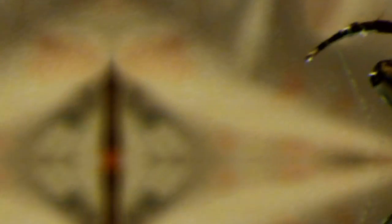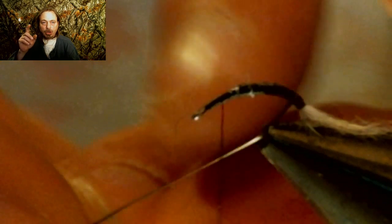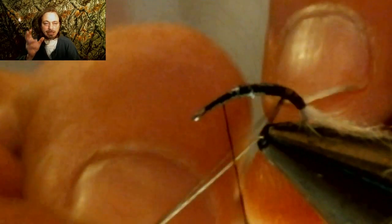Now you're going to take that stripped peacock curl and tie it in, making sure your body is as smooth as you can get it with a nice cigar tapered body, then run your thread up to right behind the eyelet. Start wrapping that peacock curl around the hook shank all the way up, laying each wrap next to the other one. This makes a really cool ribbed body for this emerger — when I zoom in at the end you'll see how it's wrapped and it really looks great.